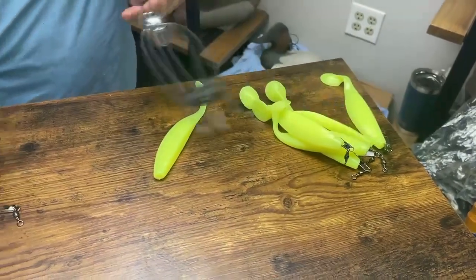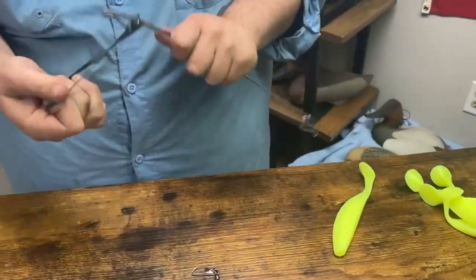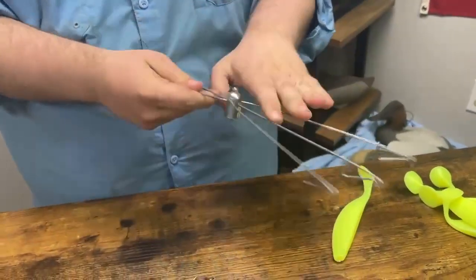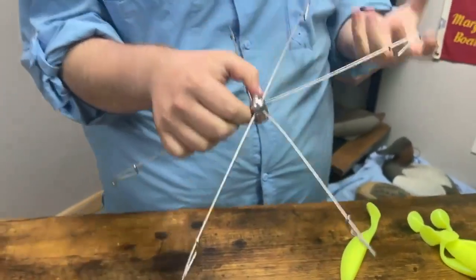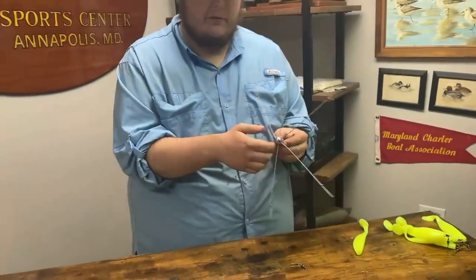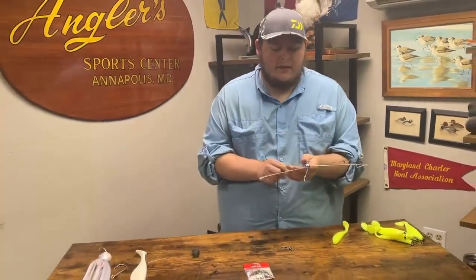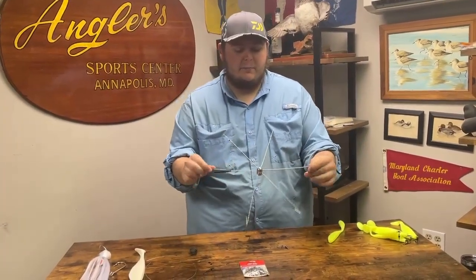These are going to be how we attach the teasers to our frame here on the umbrella. Speaking of the frame, there are many different frames out there. This is the one I like the most here on the bay — it's a 15 inch six arm, and this is going to allow you to get six teasers on here without so much drag as some of the bigger ones have. The bigger ones are great for making a big profile, but if you're only running a few rods it's really hard to beat a classic six arm 15 inch bar.